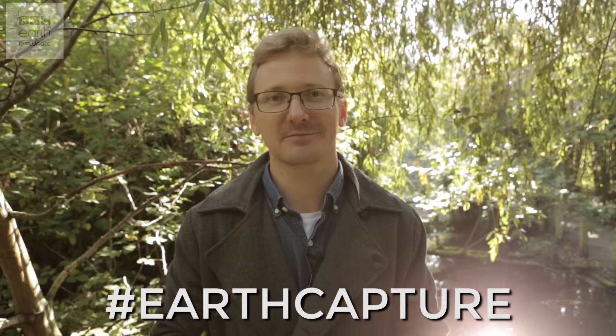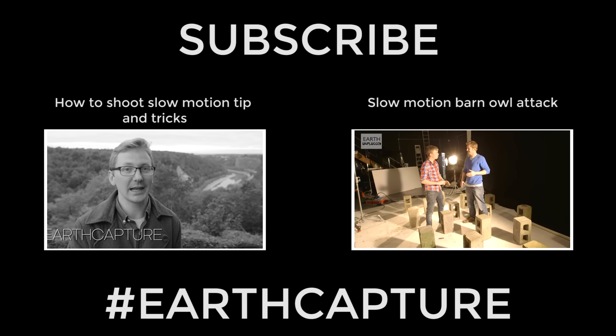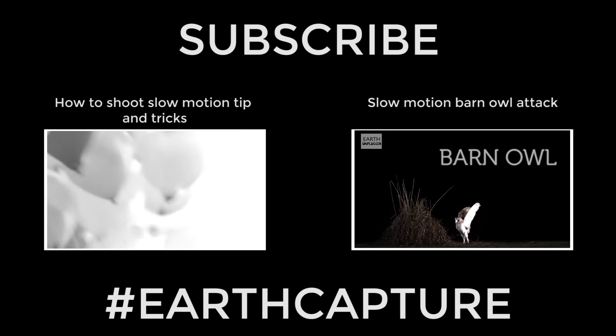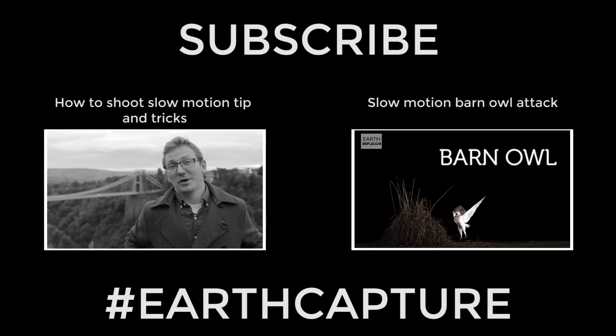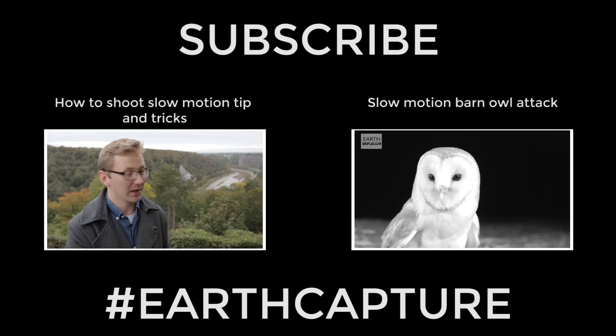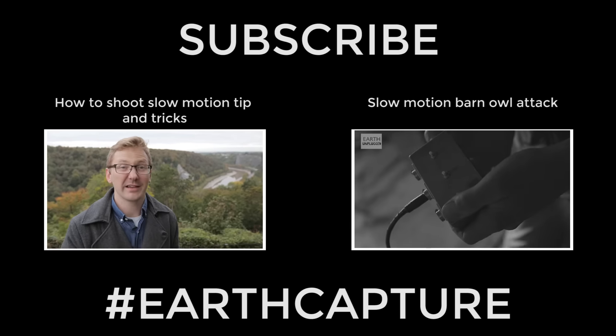We'll see you next time at Earth Unplugged. Today I've got another brilliant cheap shot challenge, this time to get a bird's eye view — and that means making a drone for less than 50 quid.